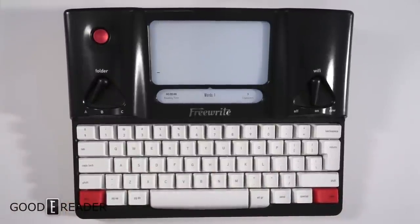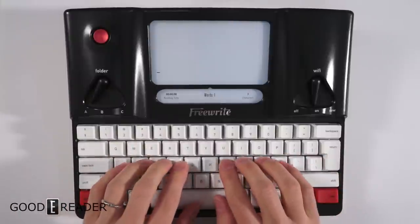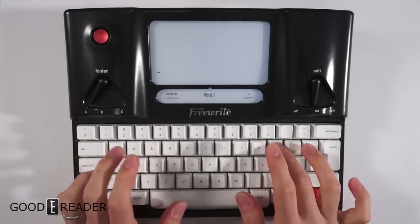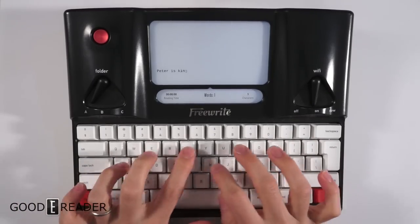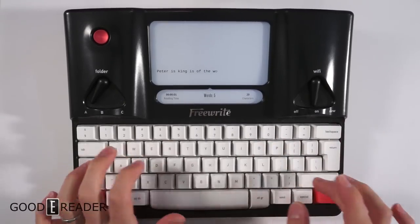We're just going to do a little bit of typing here — it's not going to be anything crazy. I don't type conventionally, I'm not a very good typist, so please excuse me. I can say 'Peter is the king' — oops, I messed up already — 'king of the world.'